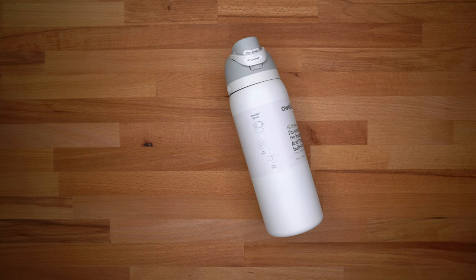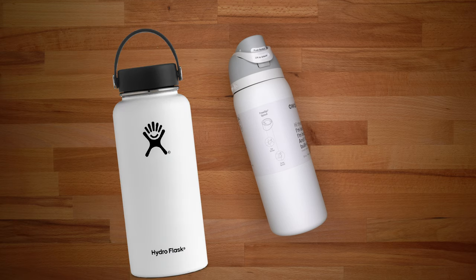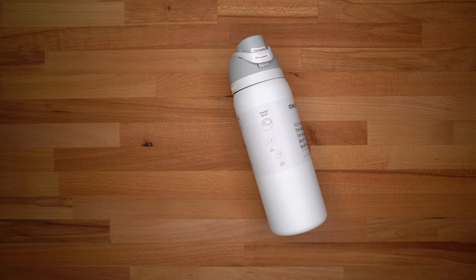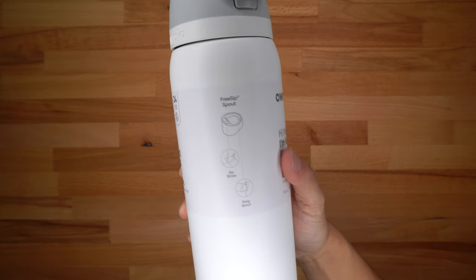What is up guys, my name is Bailey and welcome back to another one of my videos. In this video I have a water bottle from a company called Owala. Owala water bottles have gotten very popular recently and I decided to pick one up to do a review and test for you guys. This is going to be the 32 ounce water bottle. There are a ton of other water bottles on the market like Hydro Flask, Thermal Flask, and Takeya, and I actually do have all of those in my house, but I decided to give Owala a try.